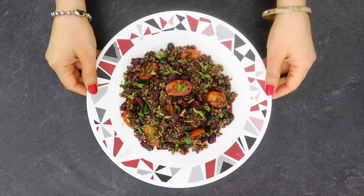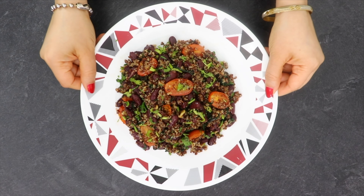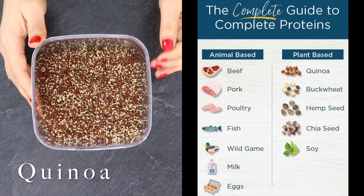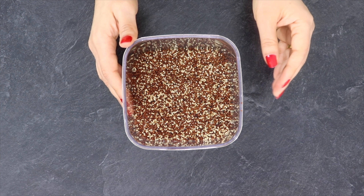Hi guys, in today's video I am sharing a high protein weight loss recipe using quinoa. Quinoa is a complete protein, gluten free and great if you are trying to lose weight.